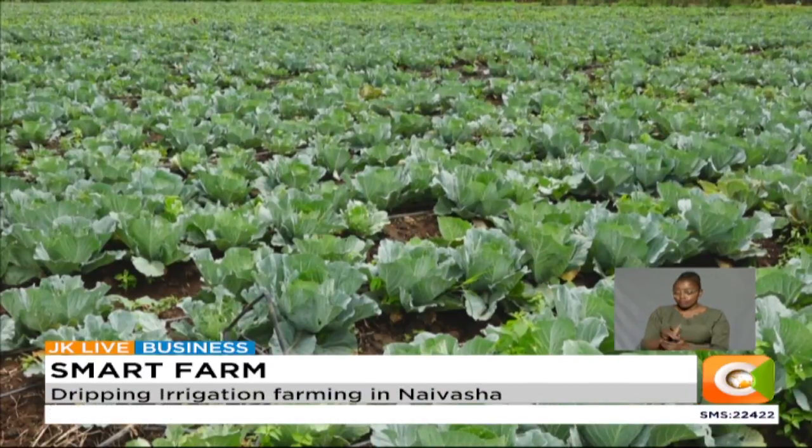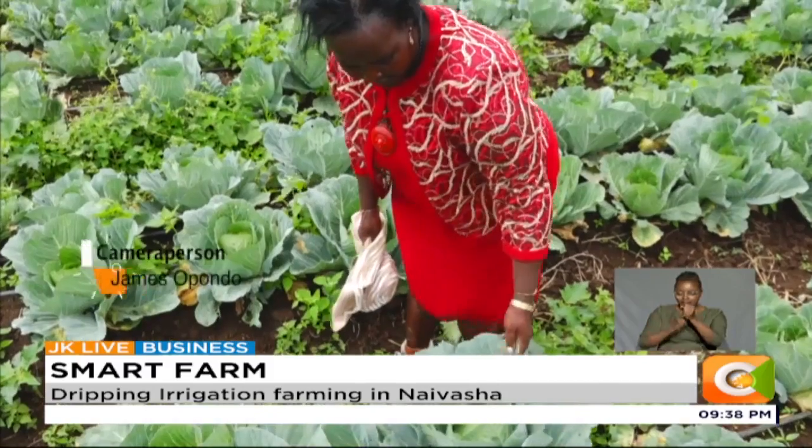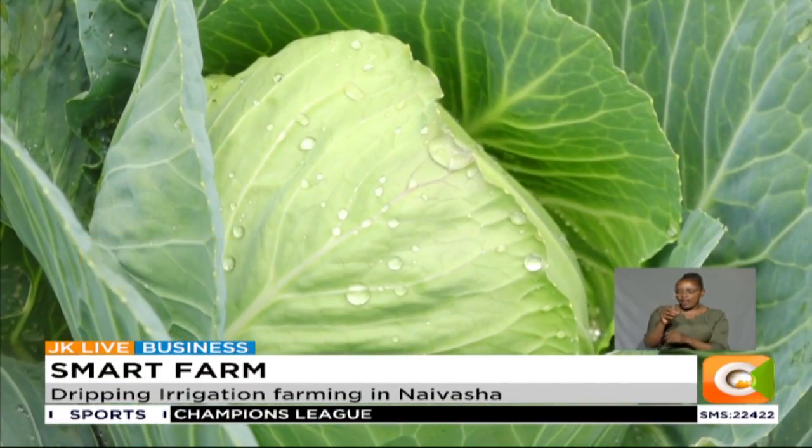Wangeshi plants an average of 40,000 cabbage seedlings per week. In her farm, cabbage takes 75 days because it is Victoria cabbage. Wangeshi, who was named a top farmer in the country two years ago, has more than doubled her production and is reaping big from her venture. In an acre, she gets close to 12,000 pieces of cabbage, selling one at 50 shillings, though this largely depends on supply and demand. With the drip system, she has greatly reduced wastage and is now planning to put up a drying facility as she targets the export market.